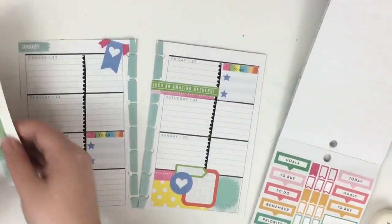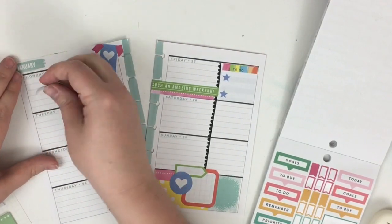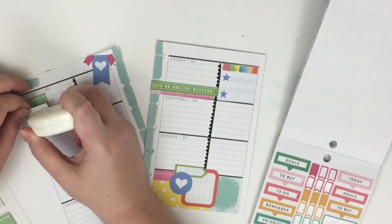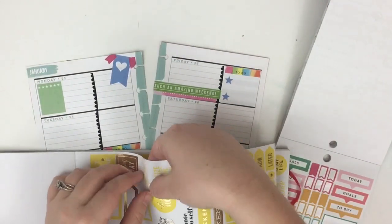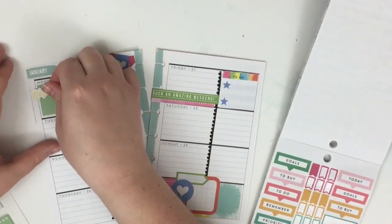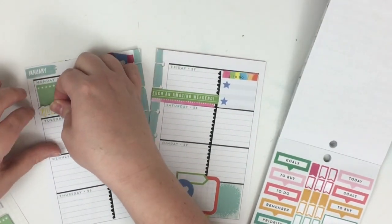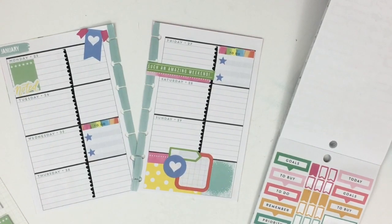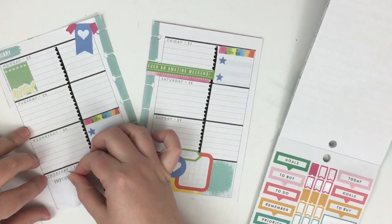Now I really want to use some more of these sticky notes, so I'm going to stick this one here on Monday - I wonder if it would fit, and it does! I want to tie in some more of the yellow, so I'm taking off this yellow 'noted' sticker and layering that at the bottom.